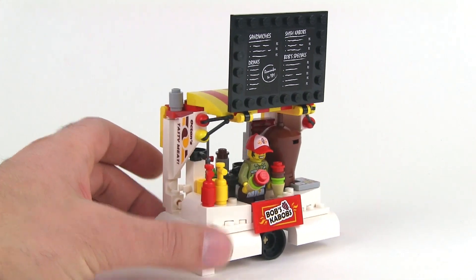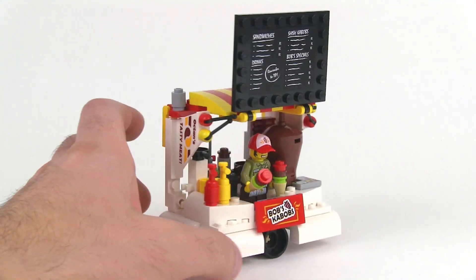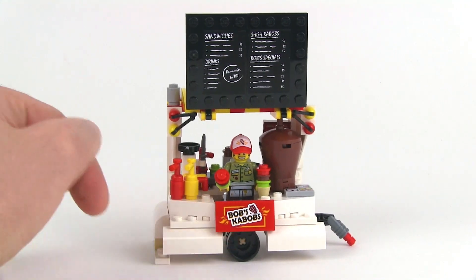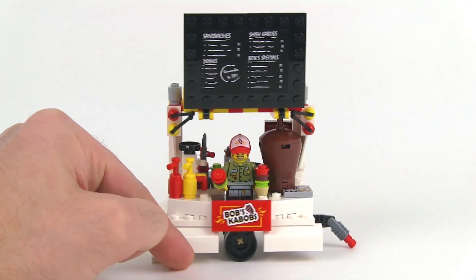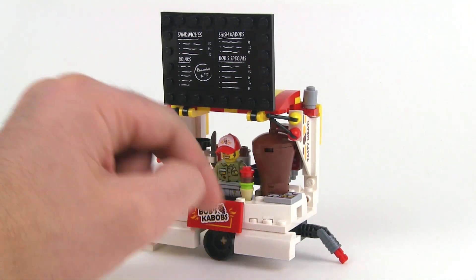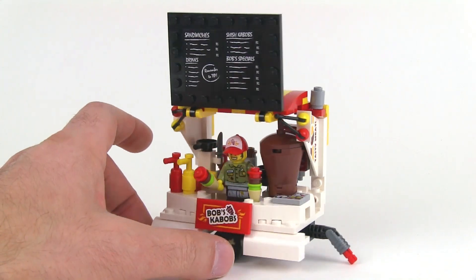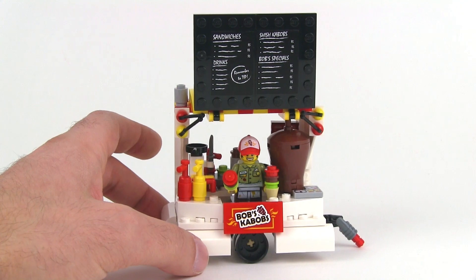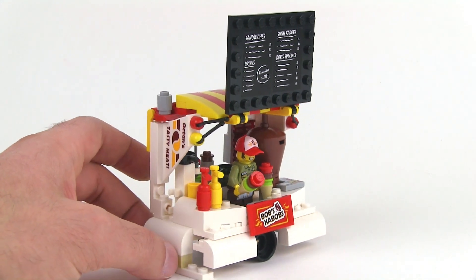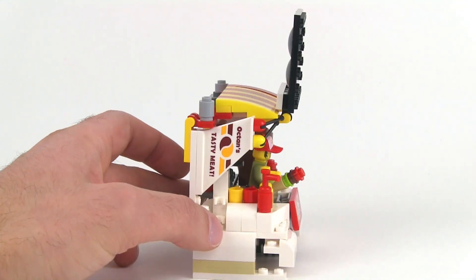Two major things that I wanted to do when building this were: one, make it as big as possible; two, make it into a trailer style thing. I wanted it to be on wheels, I wanted it to be a trailer with a kind of simulated trailer hitch. I also wanted to have the vertical roasting spit there, just because I felt that was a really important feature included in the official build. And I wanted to get as many pieces in there as possible.